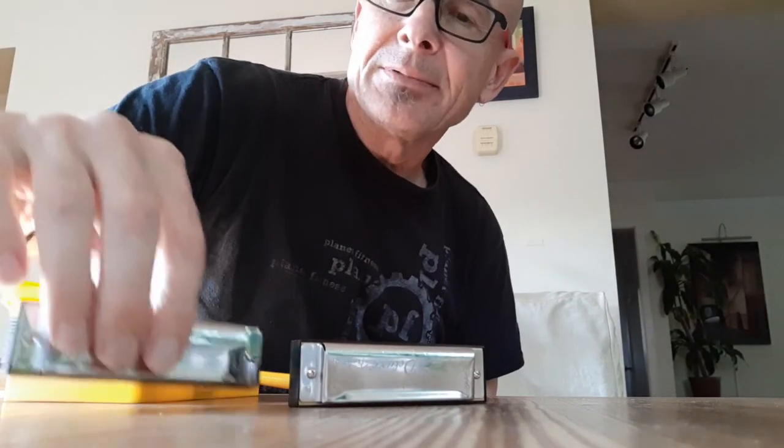Bottom line is, I guess it's a mixed bag as it always is. The C harp was great right out of the box — no issues whatsoever, playable, sounds good. They're still good harmonicas for all of $22, $23, $24, whatever it was, and a bag of candy. So I'm going to continue to say, for the money, they're pretty damn good harps. Anyway, keep on harping.